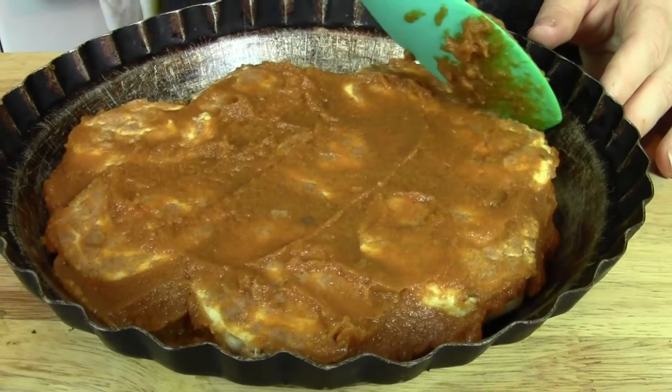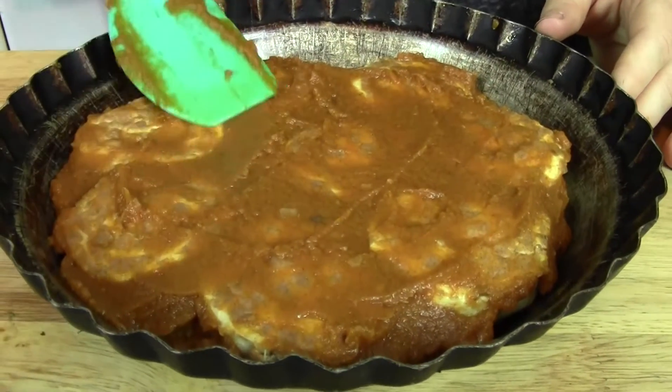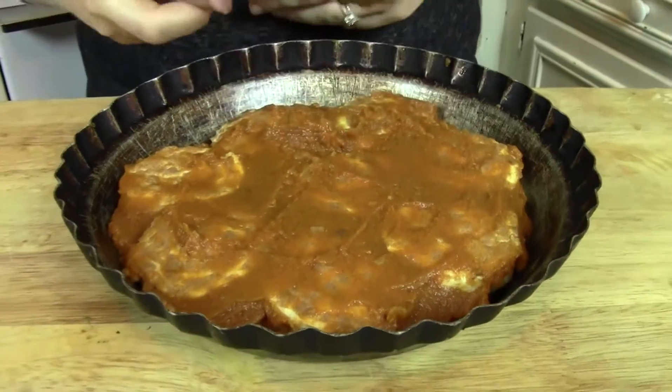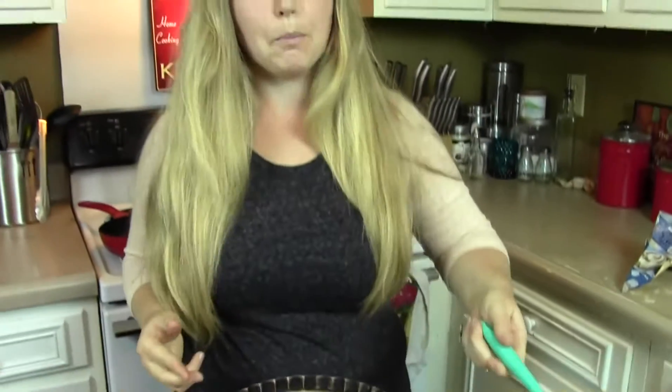Alright guys, so I smeared the cinnamon rolls in delicious pumpkin mixture. Now I'm just going to slap this in my preheated 400-degree oven for 10 minutes or so, until they're nice and fluffed up and done in the center. So I'll see you guys then.